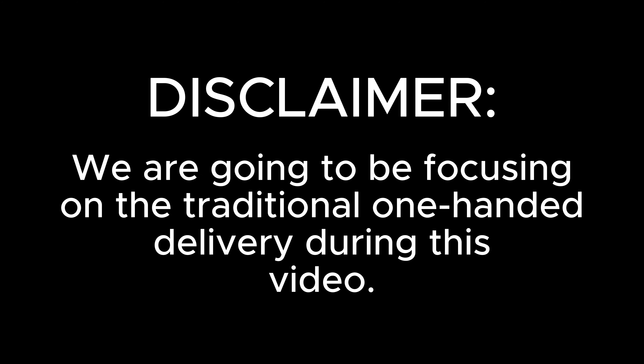As a final disclaimer before we get started, the steps we're going to go through here are going to be focusing on a traditional one-handed approach. If you want me to make another video on the two-handed approach, please let me know in the comments down below.